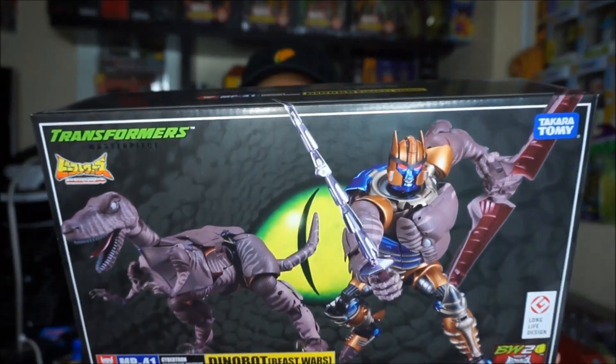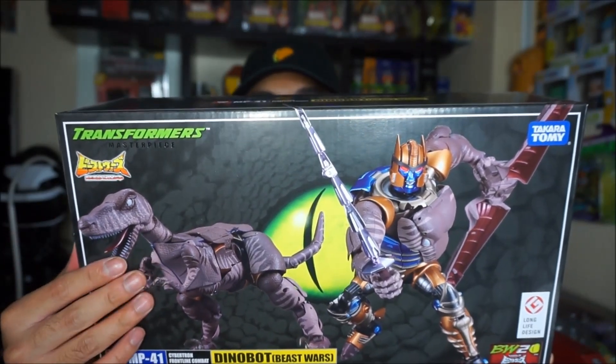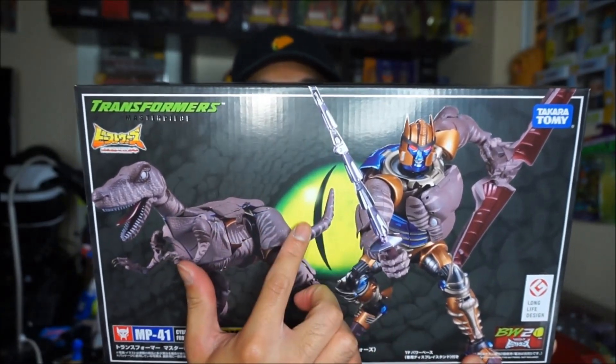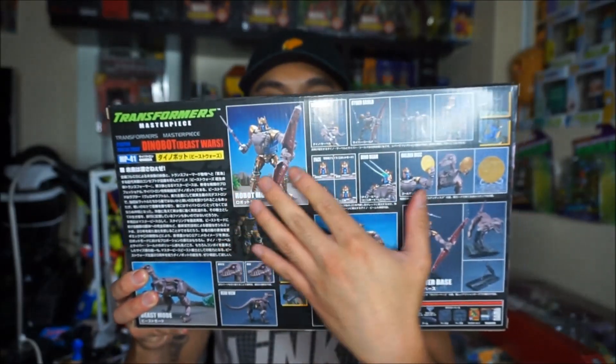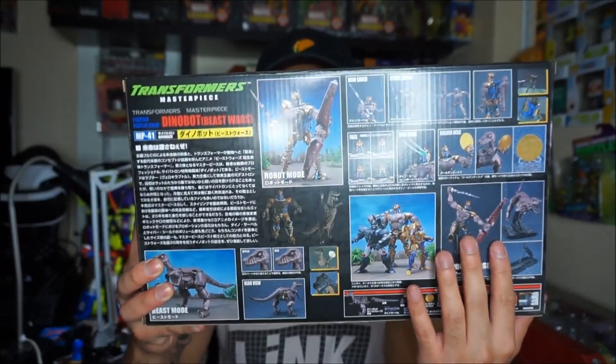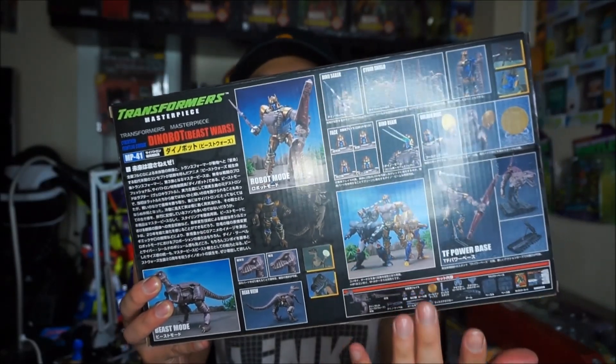Hi everyone, ArticulateJP here back with another figure review. For this particular review I have the Transformers Masterpiece MP-41, the badass Dinobot from Beast Wars. As you can see we have him here in his dinosaur form and his robot mode, also the Beast Wars logo in the background, name and MP number. We'll look at the top, sides, and back, showcasing the figure, all the accessories, poses, and a side-by-side comparison with the other Beast Wars Masterpiece, Optimus Primal.